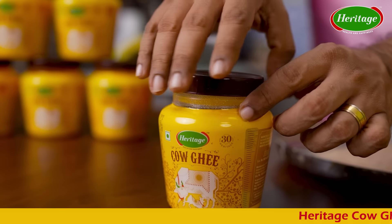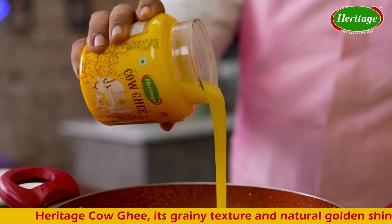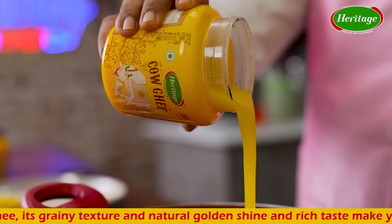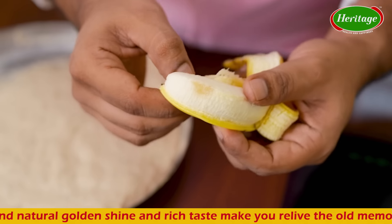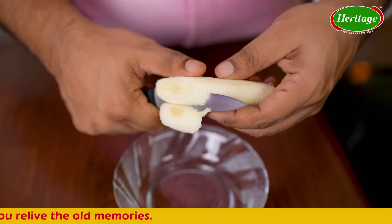There are different varieties and versions of gulgule made across the country. So this is my home recipe. Time to fry the lovely gulgule in heritage cow ghee — its grainy texture, natural golden shine, and rich taste will make you relive the memories of dadi-nani's food and cherish the love.